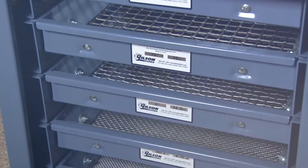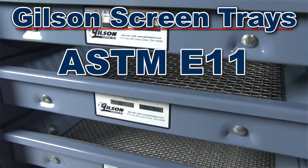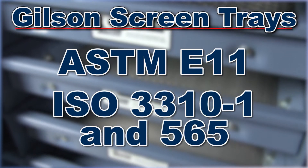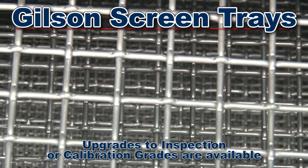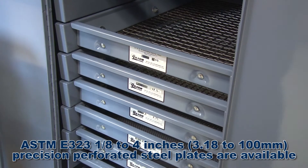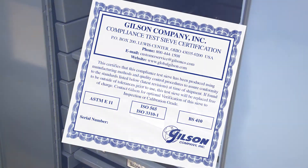Gilson has the largest selection of screen trays available from any other material testing supplier. ASTM E11 and ISO 3310-1 and 565 compliance grade screen trays are offered in sizes from 5 inch to number 400, and all screen trays are serial numbered and supplied with a certificate of manufacturer's conformance.